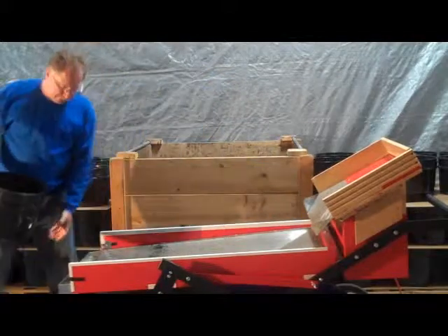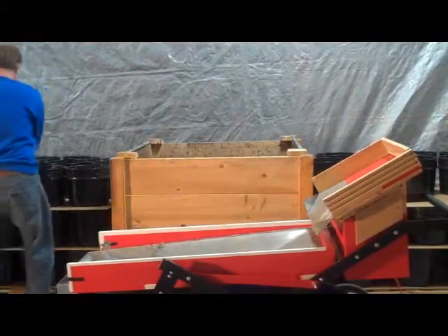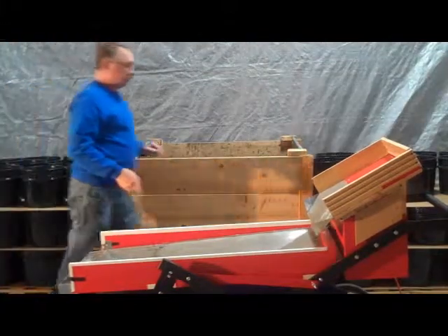Step 7: Stack the completed bucket on the pallet. Repeat steps 4 through 7 until you're done with your production.